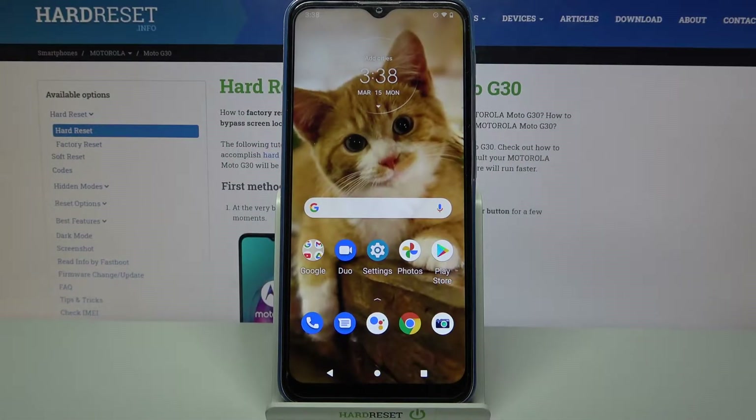Hi, in front of me is the Motorola Moto G30, and today I would like to show you how you can set up an alarm clock on this device.